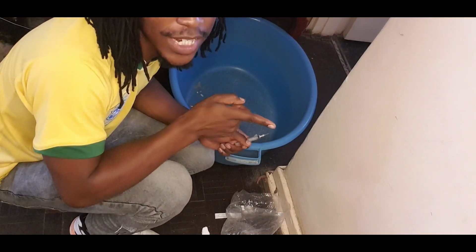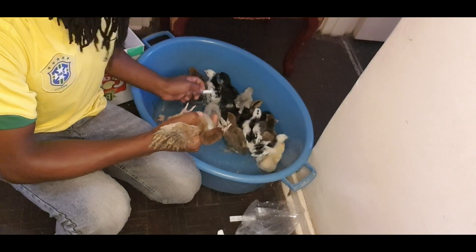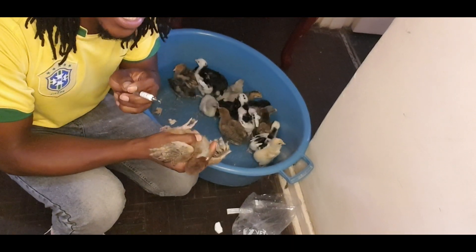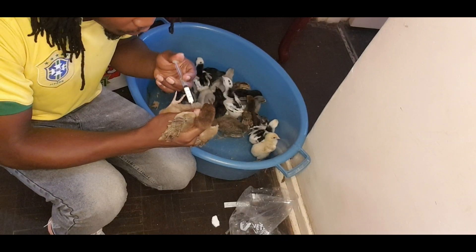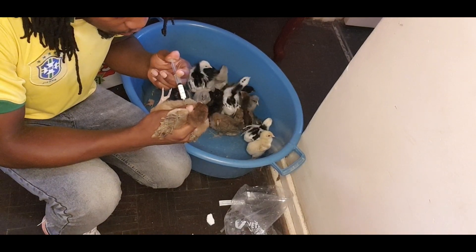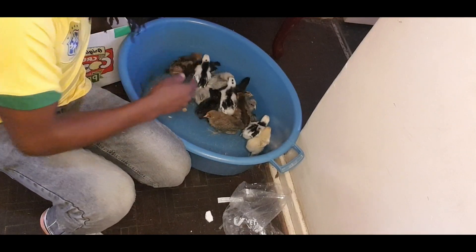We are done with this one batch. This is our second batch and we are vaccinating it again — this one is 5 weeks. For large batches where you can't vaccinate them yourself, you can actually hire experts and use an automated scheme.